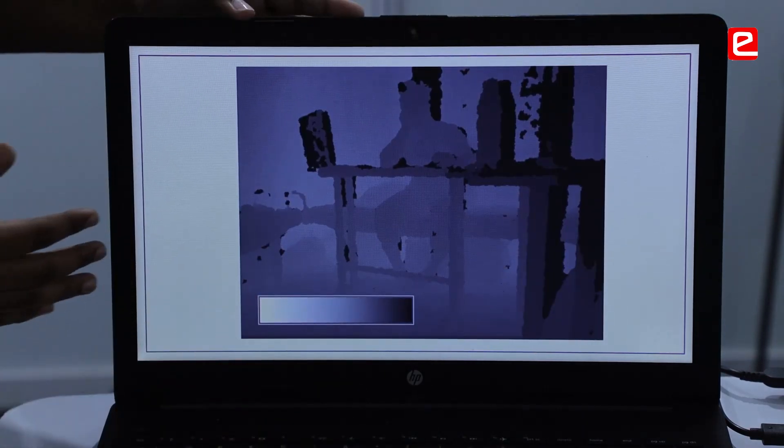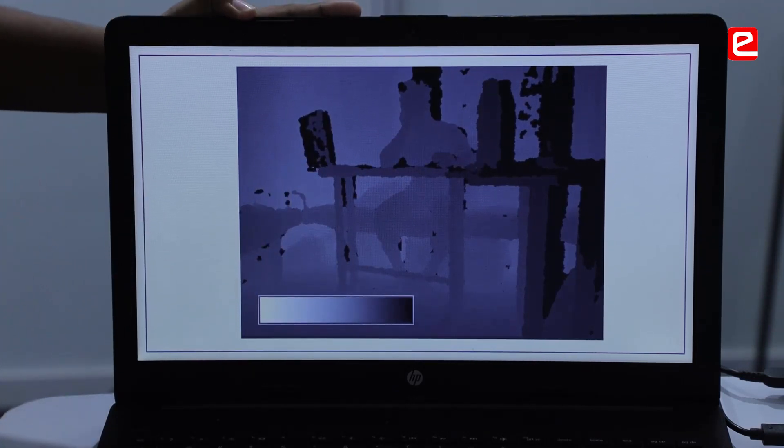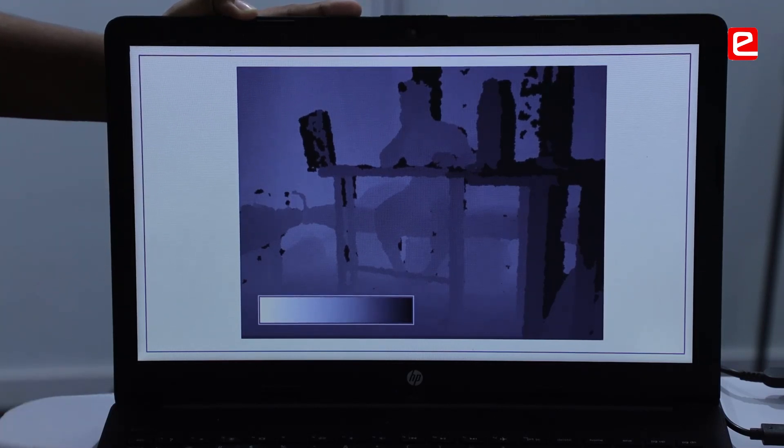This is the depth data obtained from the Kinect sensor. The black regions indicate objects that are very close to the sensor, while the white regions indicate objects that are very far, and the mid-range regions are indicated by the various shades of grey.